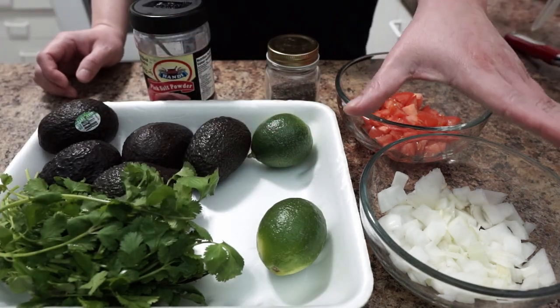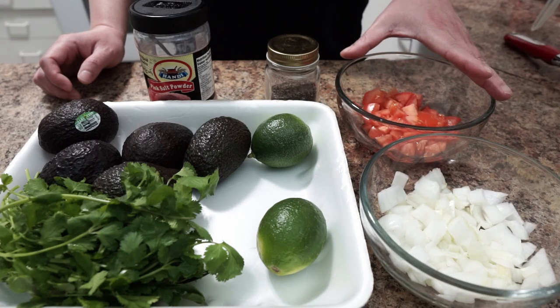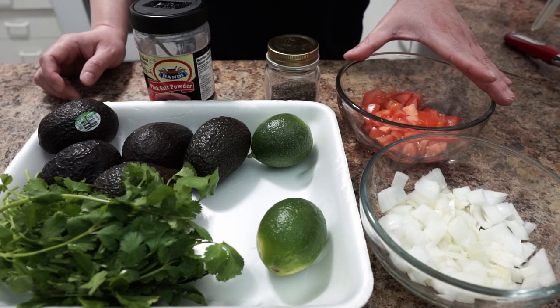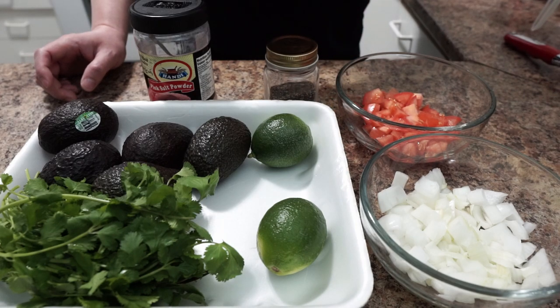two limes, diced half white onion, and diced tomato from one tomato. For seasoning we're just gonna use salt and pepper.